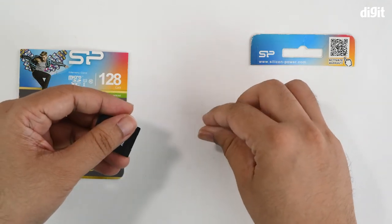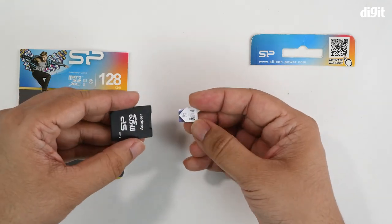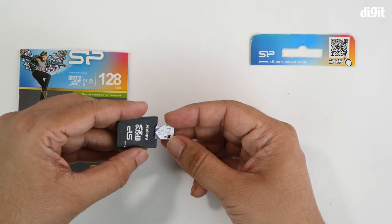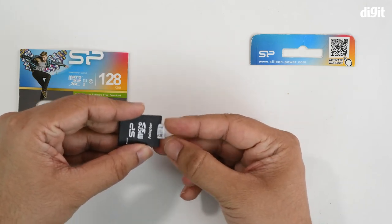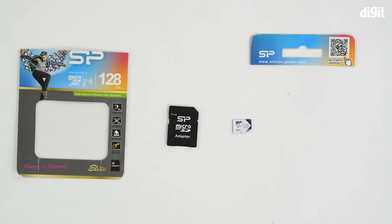It's quite easy to install the micro SD card into the adapter — just line it up and gently insert it. So that's it for the unboxing of the Silicon Power 128 GB micro SDXC memory card. Thank you for watching.